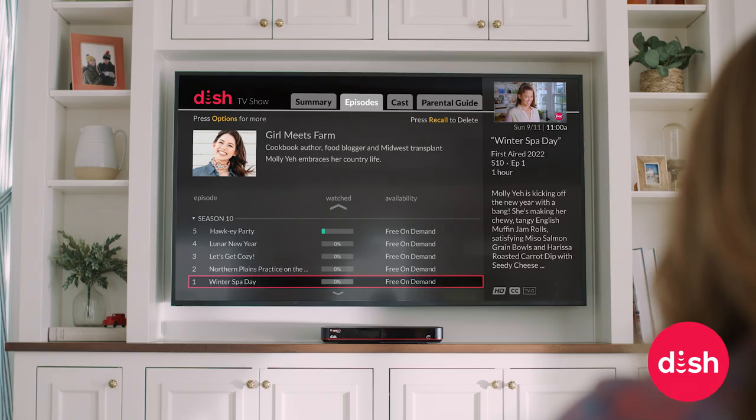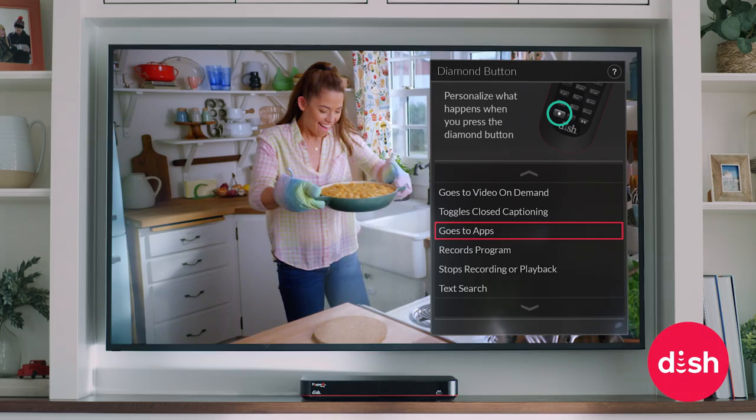It's these hot little buttons on my DISH remote. They let you create shortcuts so you can do stuff instantly, like launch on demand. Just press and hold the diamond button to customize your DISH remote for on-demand, closed captioning, access to streaming apps, and more.